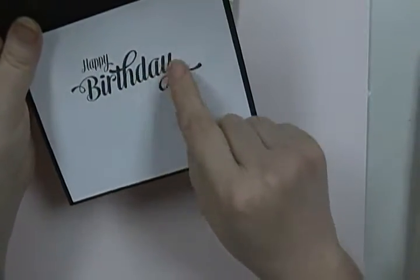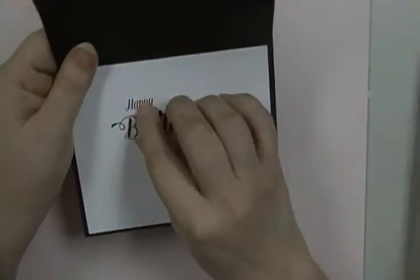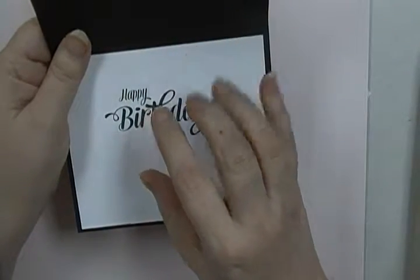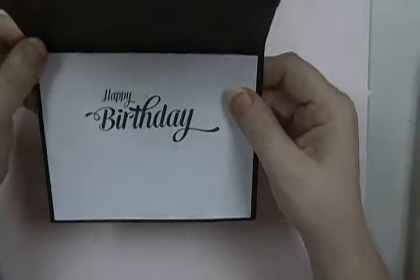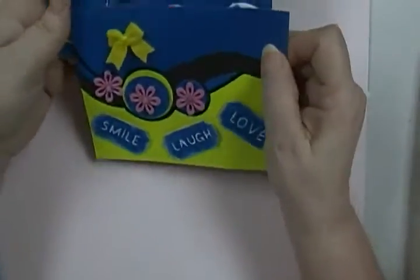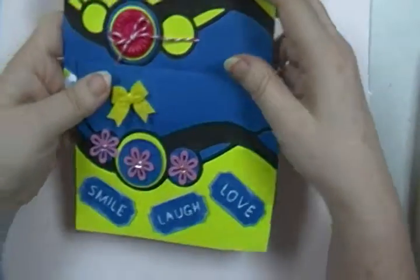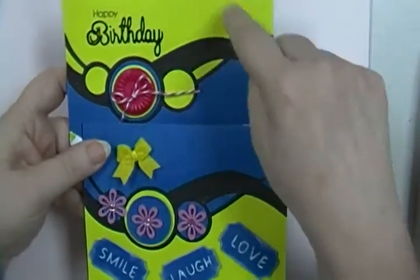This is a Just Right stamp — it's a big sentiments set, it's got 'thinking of you' and sympathy and all that, but they're pretty big. I like it that way. On the front I did the opposite because I used up the same paper as the first card.